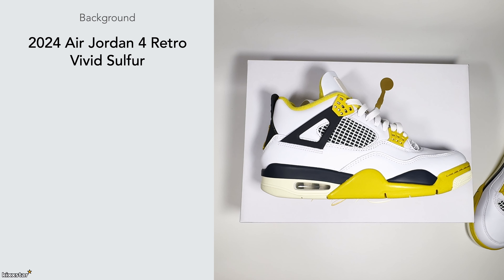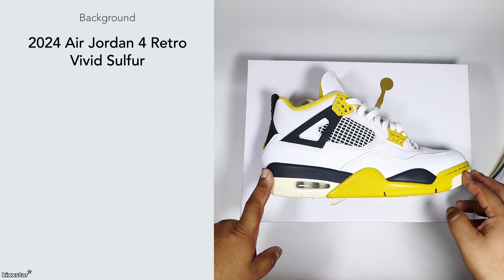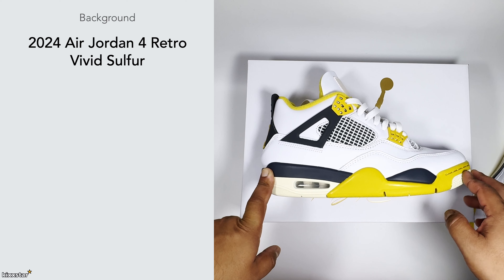This is a late review of these particular sneakers. I didn't pull the trigger on them back when they were available — I think it was around March, April, or May. The reason being is I bought the red reimagines and the military blues, so I thought I'm not going to spend full price on any other trainers. Then on End Clothing they had these ones on sale with an extra 10 or 15% off.